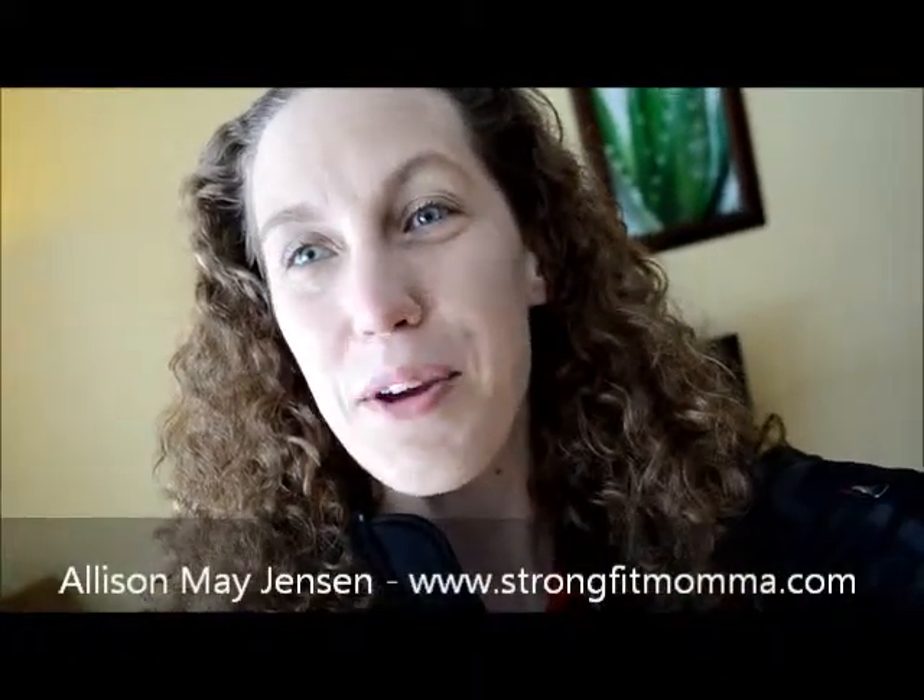Hi everybody, Allison here from StrongFitMama.com. I just got home from getting the kiddos off the bus and sitting on my front porch was a great big box from Beachbody. One of the things in that box is the brand new 21 Day Fix, so I thought I would make a quick and informal video to show you what it looks like.